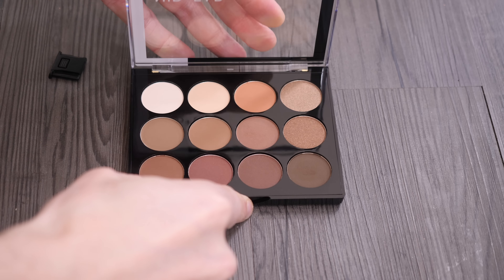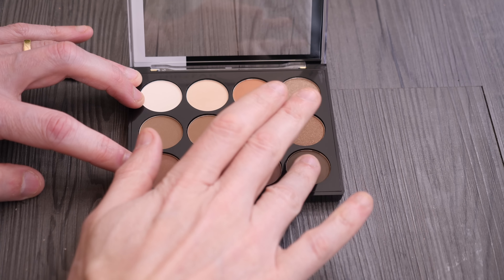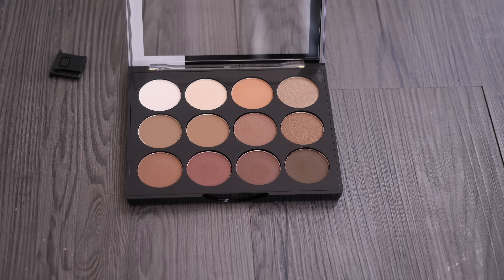First is the eyeshadow palette and these are beautifully pigmented and have minimal fallout. This is a neutral palette so everybody can benefit from it — shades of brown and gold. They swatch lovely and like I said there is minimal fallout, so this is a great palette.